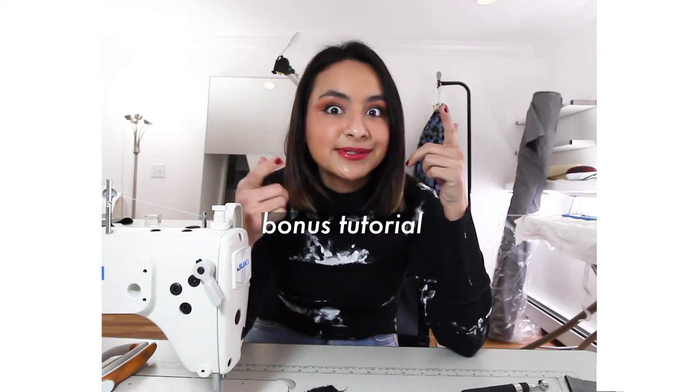Now I'm going to show you how to do different seam finishes. If frayed edges aren't your thing, I'll show you how to do a bias tape finish. You could also do a zigzag finish if you have that option on your sewing machine, an overlock finish, or if you want something more casual, a French seam. We're going to go over a few of these, so stay tuned for the bonus tutorial.